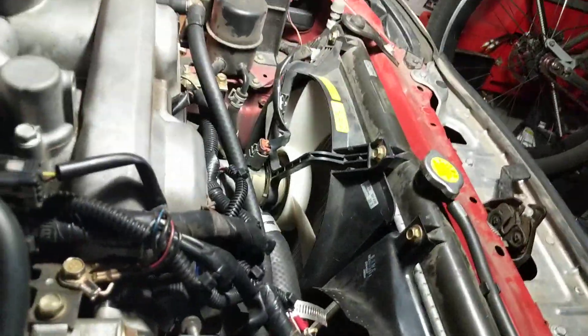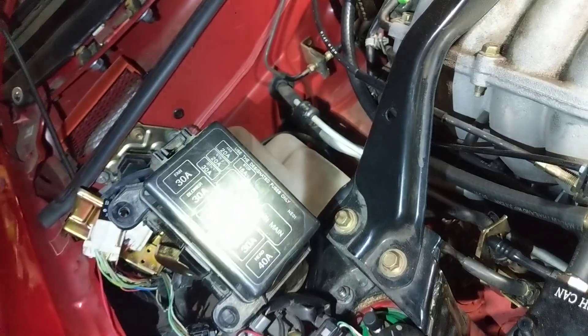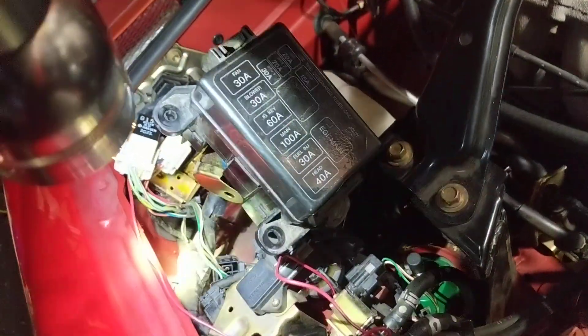Now I'm going to show you the other main cooling fan, which is the bigger one. Over on the passenger side of the engine bay, you have your fuse box, and then there's another little set of relays that hides down in there. It's buried down under in the fender.